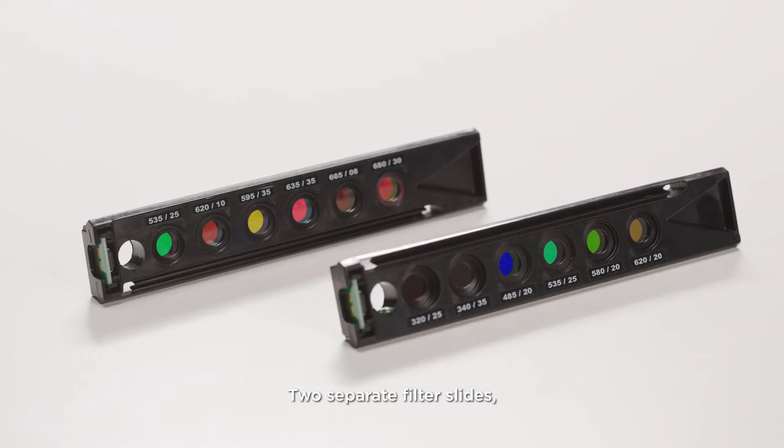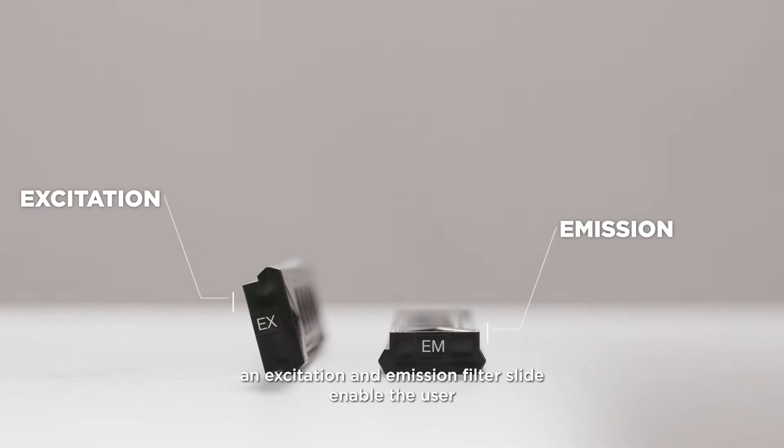Two separate filter slides, an excitation and emission filter slide, enable the user to work with six independent filter pairs.